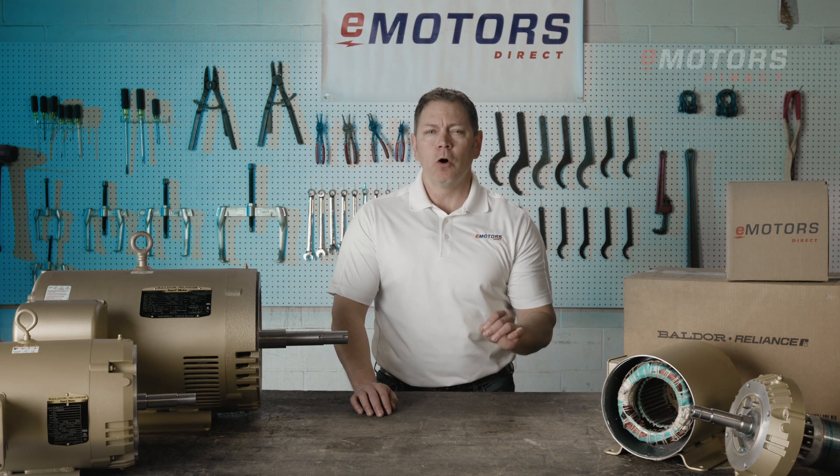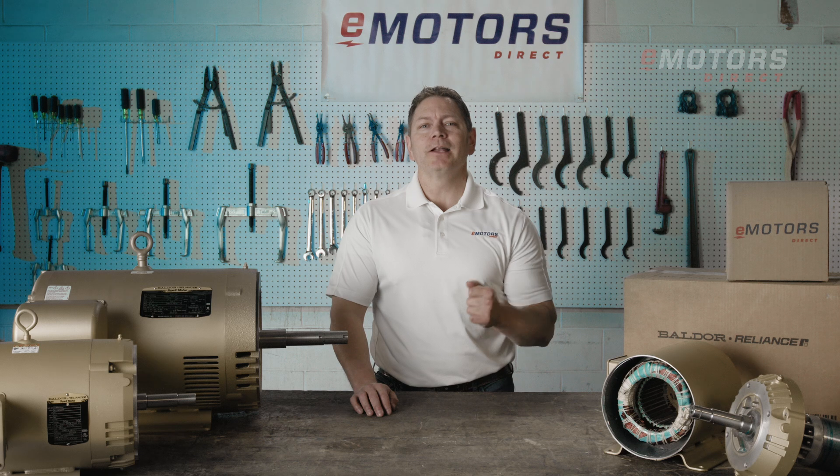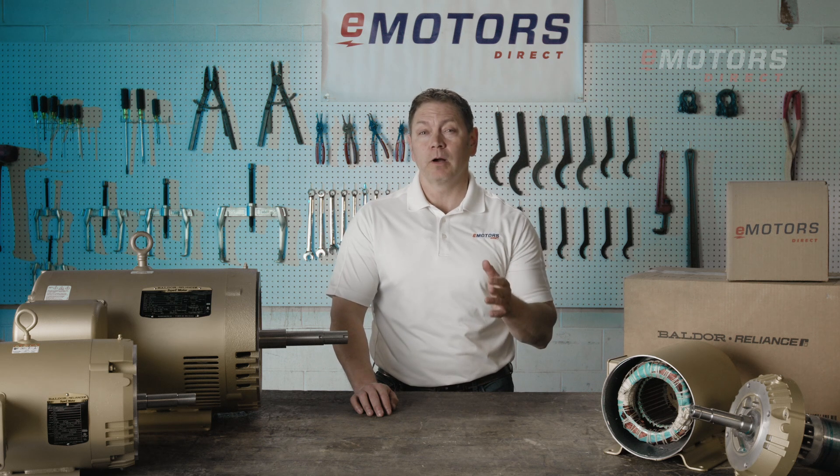Hi, I'm Keith from eMotors Direct, home of Canada's largest online motor inventory. Today, I'm excited to highlight the Baldor Reliance Close Coupled Pump Motors.